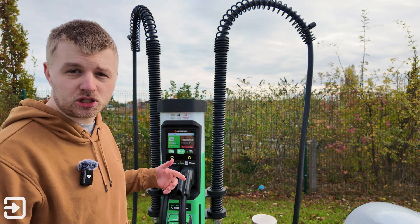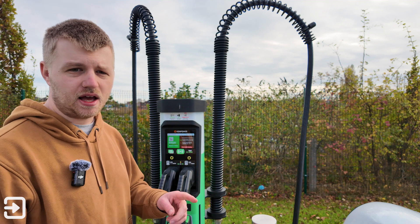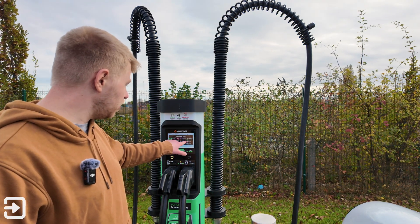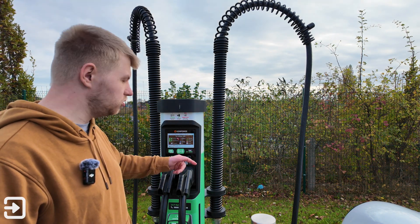We've got a touchscreen, much like the Sainsbury's chargers, and we've got the app we can use. You can use a credit card to get it started, Zap Pay, and if I click on this screen here we've got Plug Surfing, Overcharge, Web Pay, All Star, Octopus Electroverse, Pora, and also just the web.